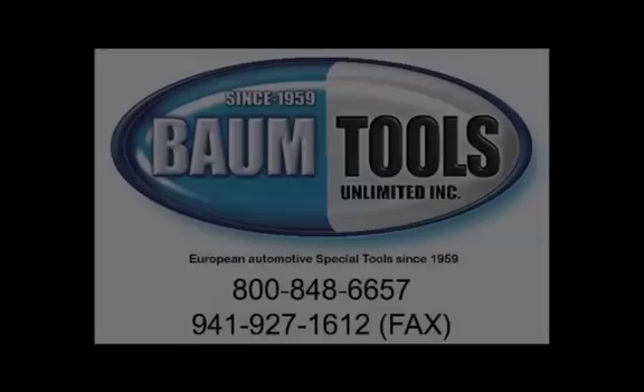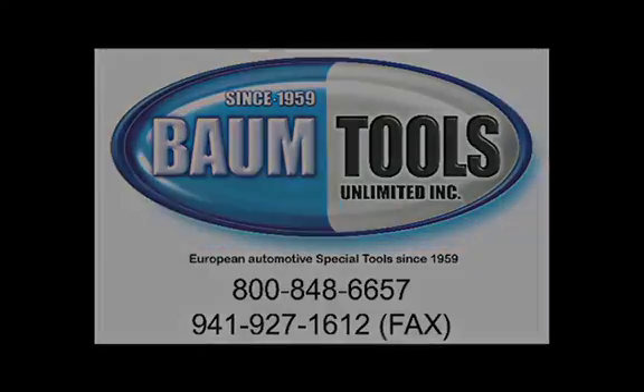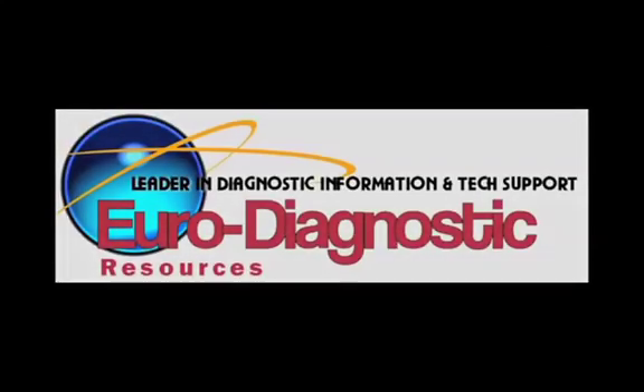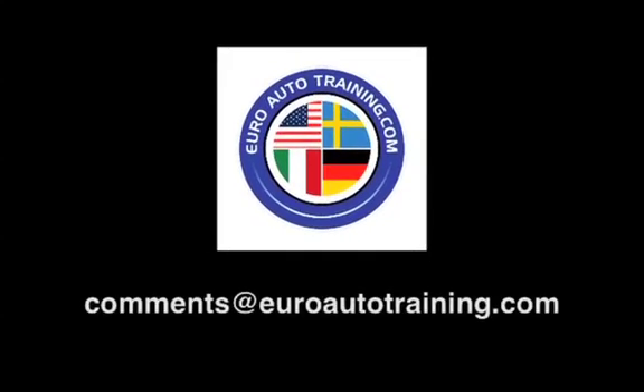Thanks for watching. This video was brought to you by BTU Service Solutions, a division of Baum Tools Unlimited, Euro Diagnostic Resources, and Euro Auto Training. We are focused on helping you and your auto repair business thrive. We're eager for your feedback, comments, and suggestions. Send us an email: comments@euroautotraining.com.